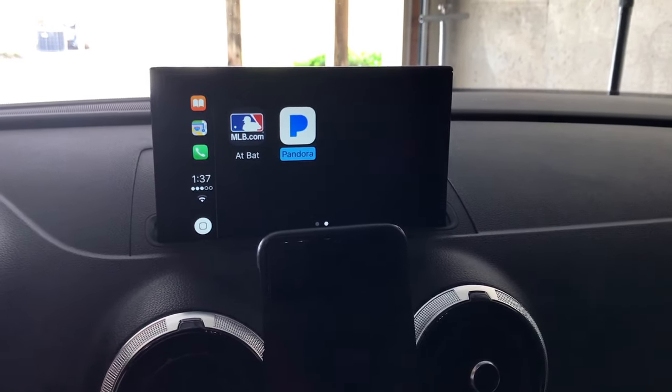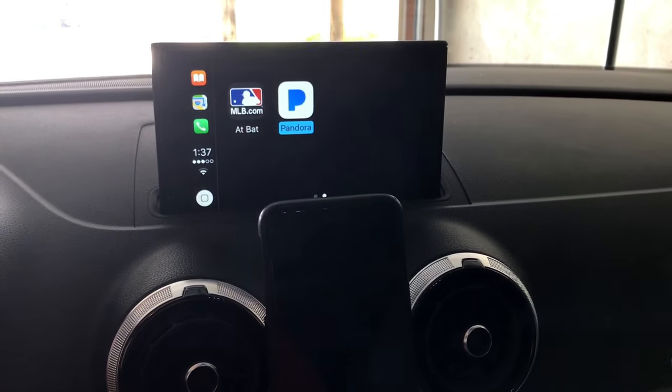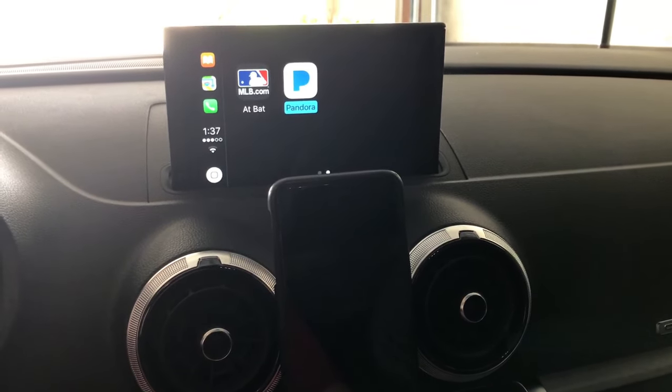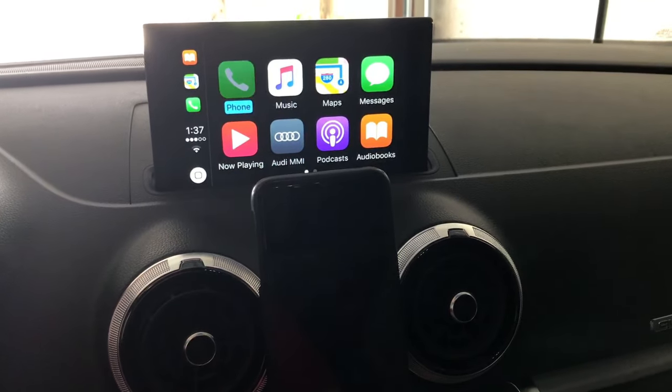You can download other apps — Spotify is another example. I don't have it on this phone right now, but I have had it on here and you do get a Spotify icon on there and it works really well. So basically under phone, it should bring up all your contacts and everything.